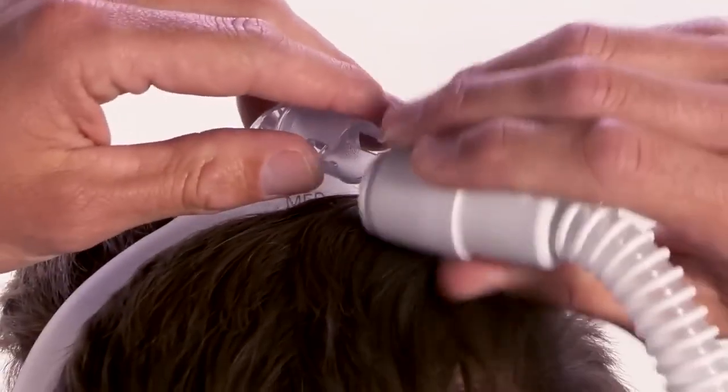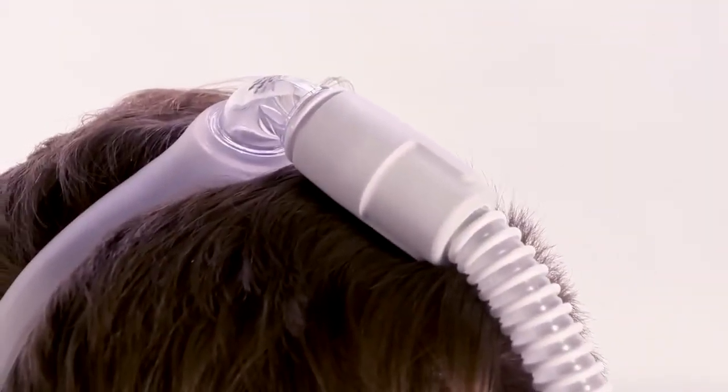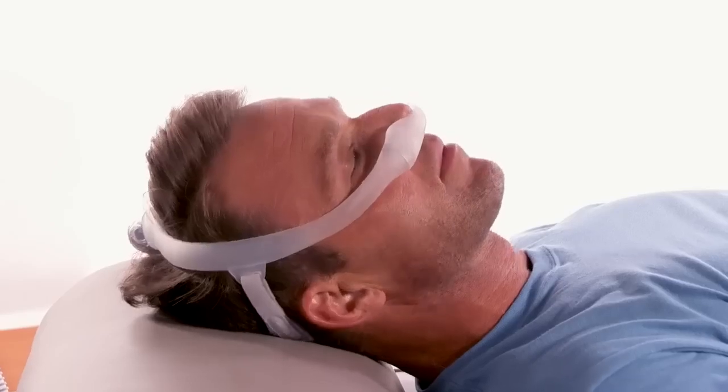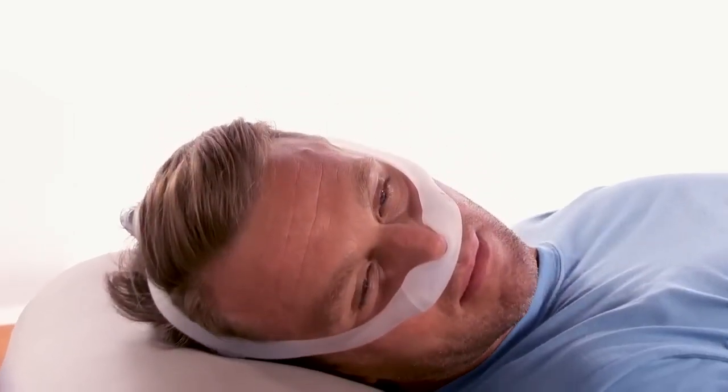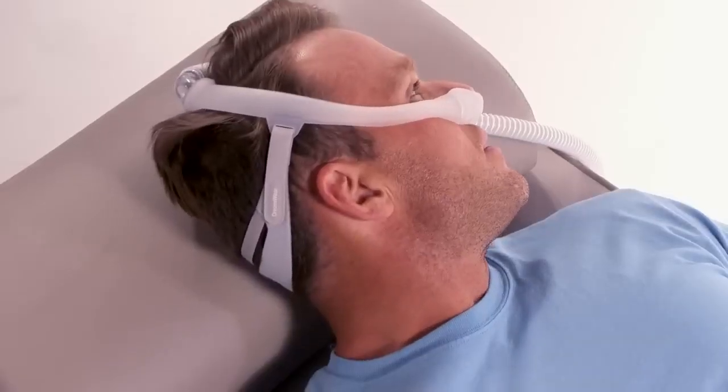Once the mask is in position, connect the quick-release with the attached tubing to the elbow. Turn the CPAP device on and lie down for final adjustments. Breathe normally through your nose and turn your head from side to side. Assume different positions in order to identify any leaks that may interfere with sleep.